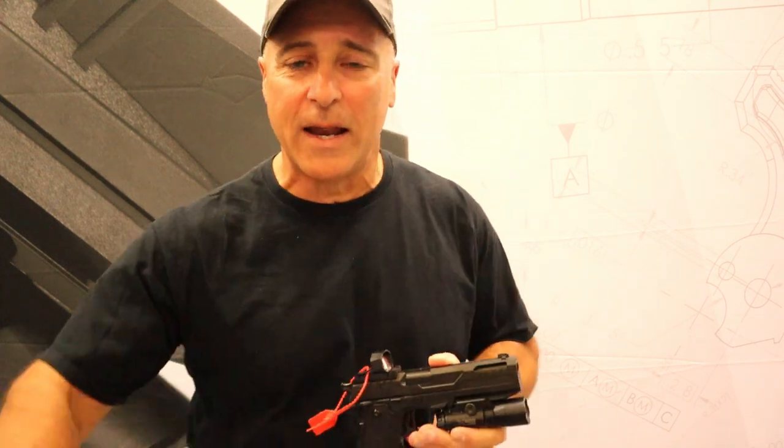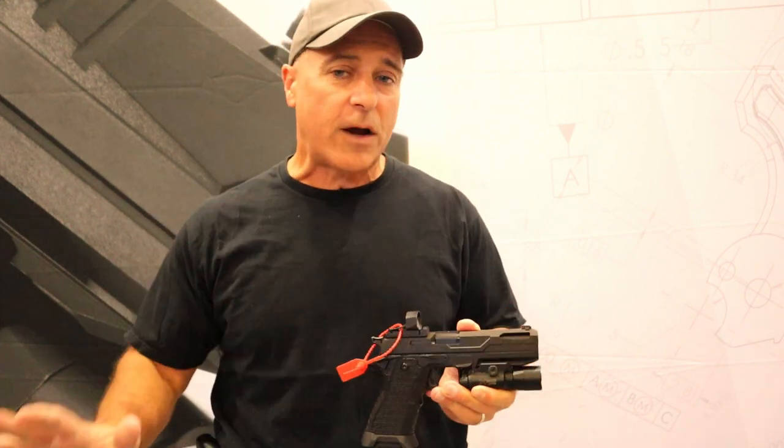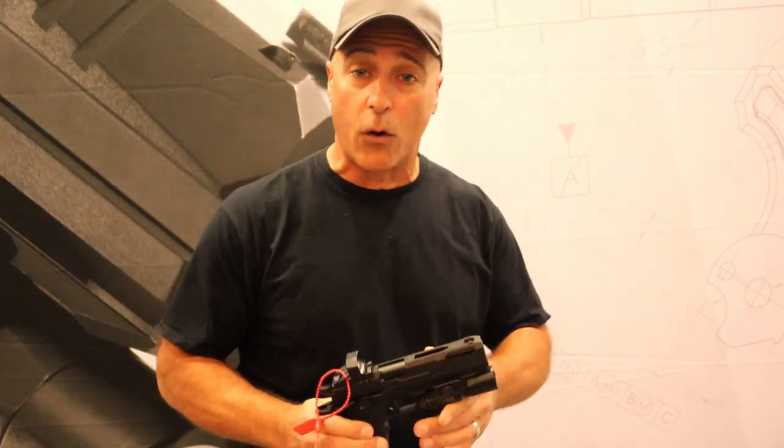Hey there friends, thanks for checking in at TriggerCon 23. One of the handguns I was really excited to see — it's my first stop today — is at Oracle Arms.